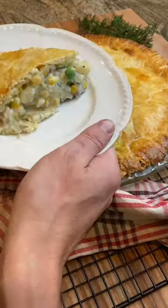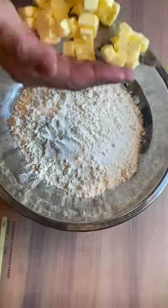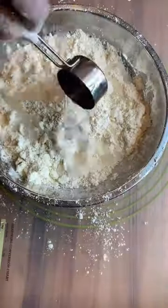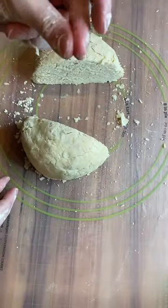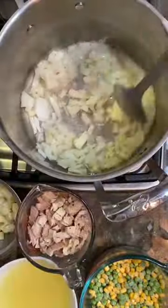Hands down, the best way to use up your leftover turkey from Thanksgiving is a turkey pot pie, and we're making the pie crust from scratch. In a mixing bowl, we add all-purpose flour, vegetable shortening, cold butter, and salt. Then add ice-cold water, gently mix until a nice dough forms, separate into two, wrap in plastic wrap, and refrigerate while we prepare our filling.